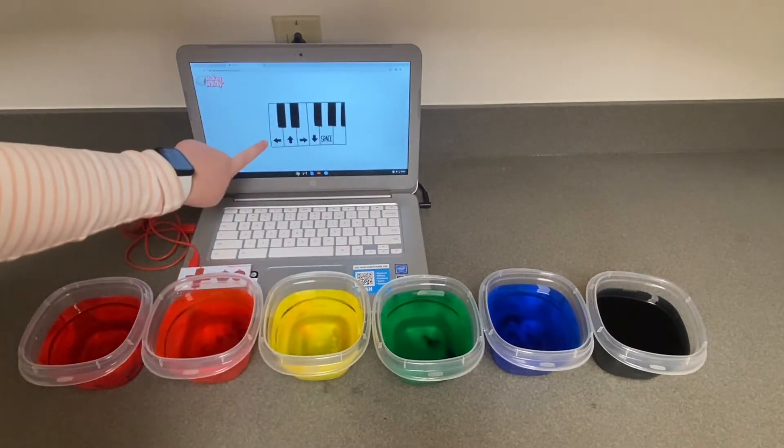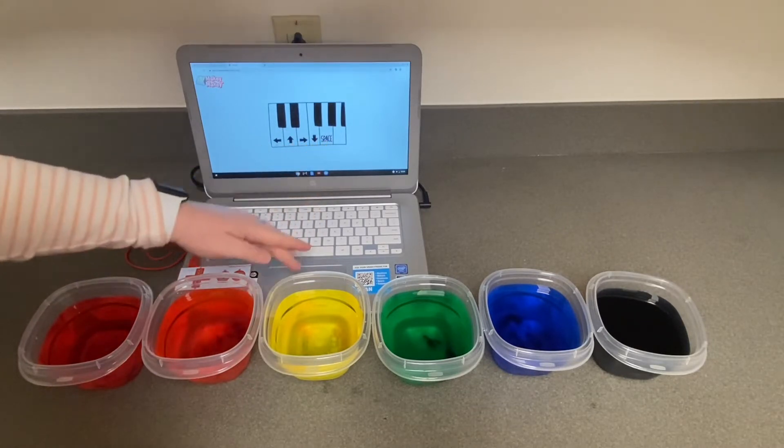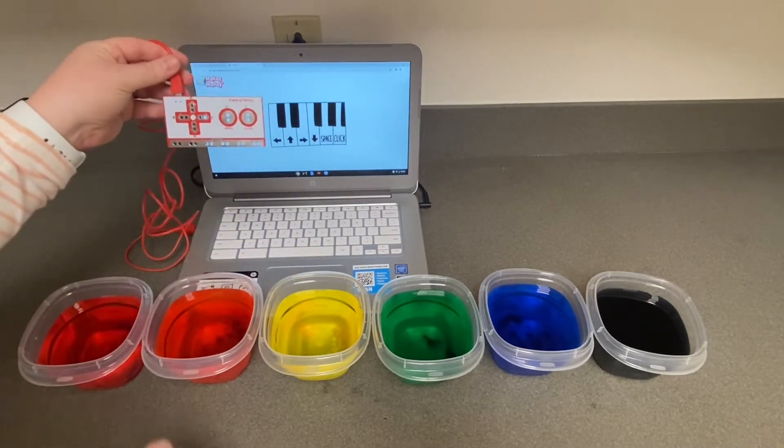If you look at the piano keys on your screen, you'll notice a left arrow, an up arrow, a right arrow, a down arrow, then a key that says Space, and one that says Click. Those correspond to the same keys on your MakeyMakey board.